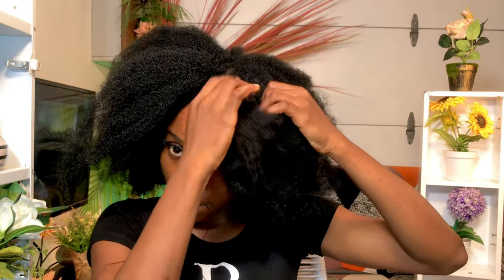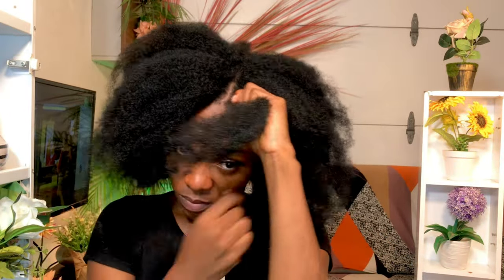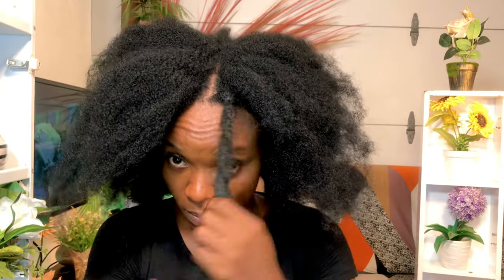Moving into the threading: go ahead and pick a thread, fold it two or three times, take a section of the hair, brush it, and then tie the thread around the hair. Secure it at the roots three to four times before you start wrapping the thread around the hair. You are basically running the thread around the hair, spacing it out. When you get to the tip, all you have to do is pull it up just like this. When done, go ahead and tie the hair.